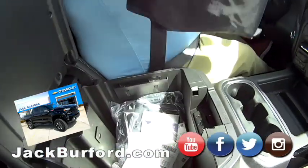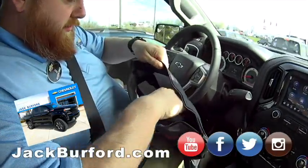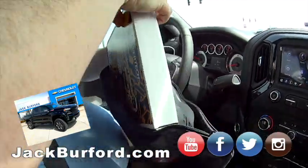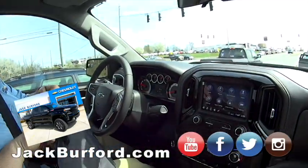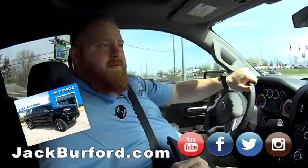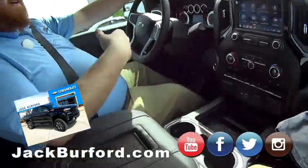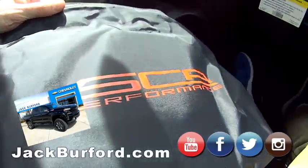There's a goodie bag — let's open it up! It's got the SCA Performance books and all that good stuff. There's the tuner — the speedometer tuner. Because it's lifted with bigger wheels and tires, the speedometer could be off by five or ten miles, but SCA tunes it digitally so it's accurate.